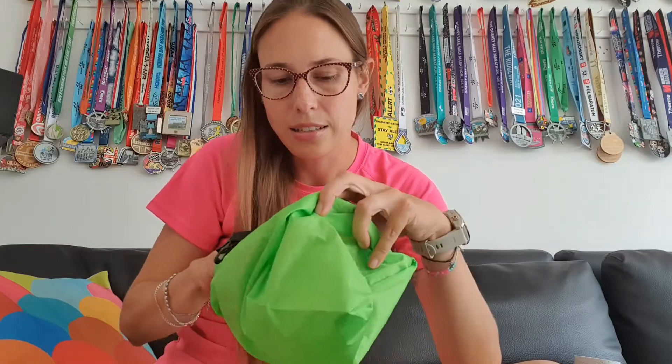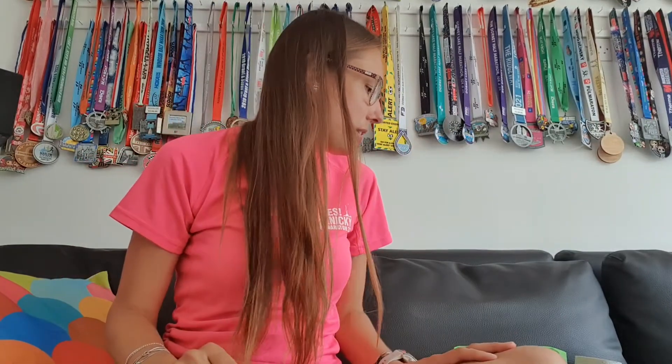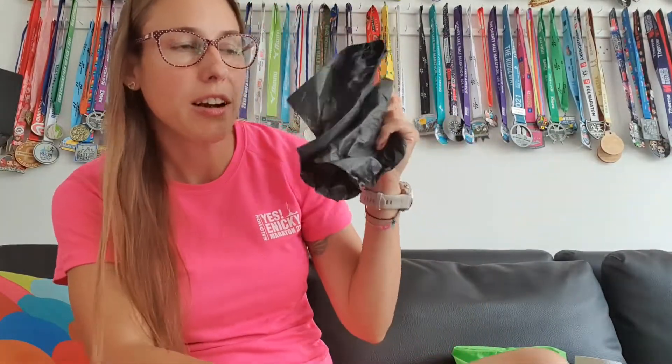The usual stuff: tissues, baby wipes — always handy — and some first aid kit items like plasters, Vaseline, and things like that. If it's sunny, sun cream — don't want to get sunburned. Oh, and importantly: a rubbish bag — I always forget one, but this year I have one! And finally I'm taking some poles. The course is completely flat but in case we're there longer than expected and my legs start giving up, they're just a backup option — hopefully I won't need them.